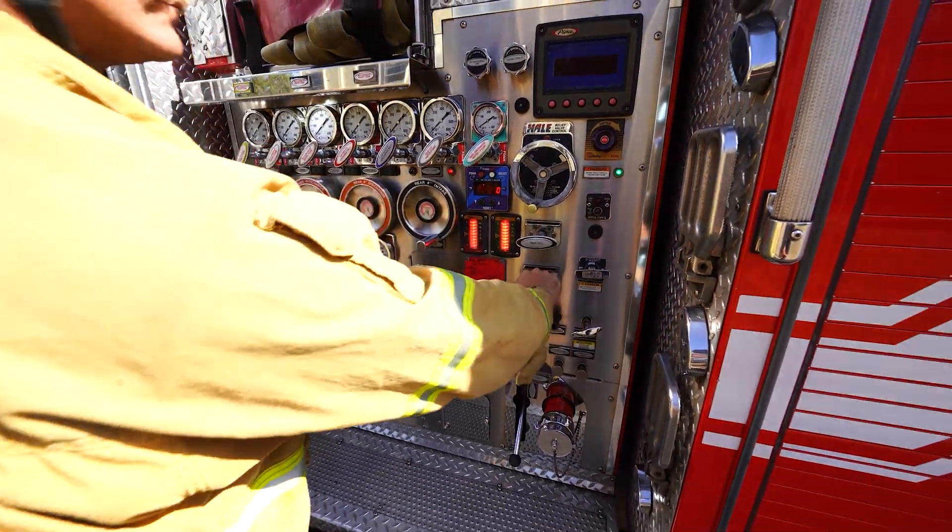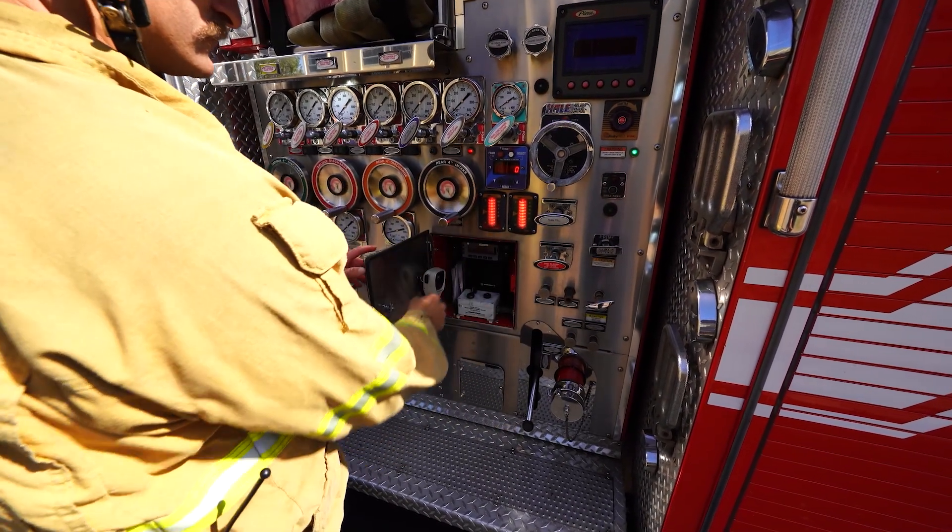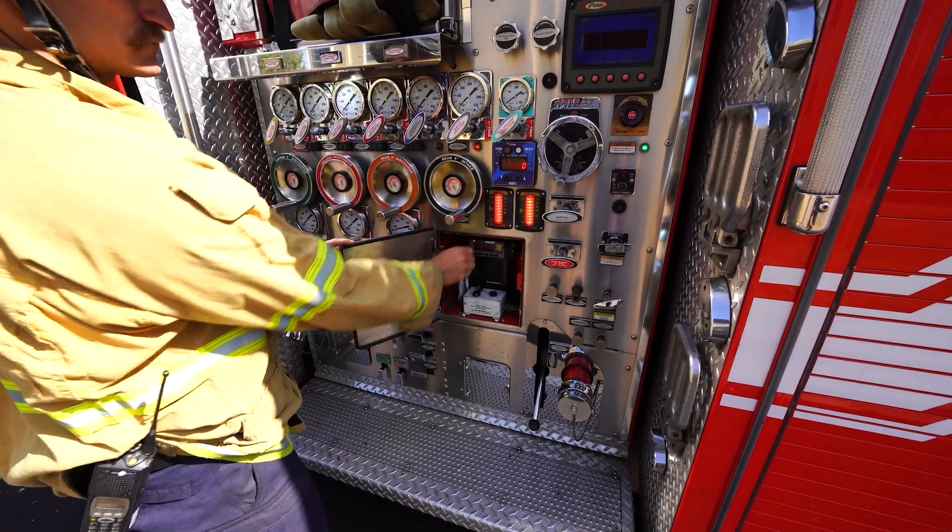Ensure the tank-to-pump valve is open at the engineer's panel. Ensure the green light on the pump panel is on and ready to pump. Open the radio door and turn the volume up to an audible level.